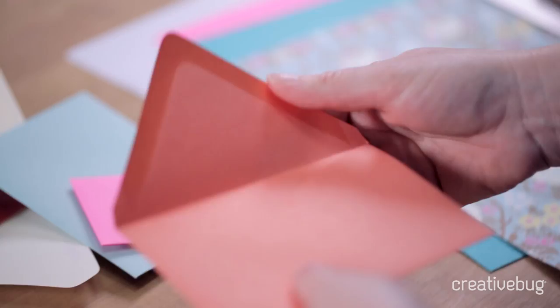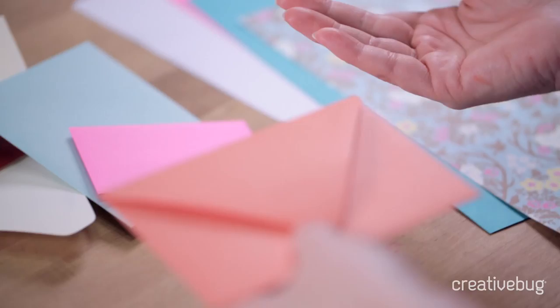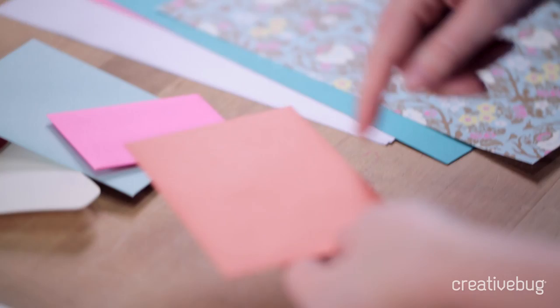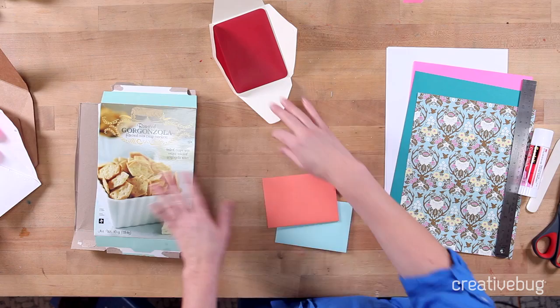Every envelope has its own lapel shape — that's what this flap is called. That's specific to the company that makes the envelopes. I just happen to like these ones and so I want to make my templates based on that. There'll be standard mailing sizes for whatever country you live in. In the United States the smallest mailable size is a four bar envelope, so you'll want to make sure your envelope isn't any smaller if you're going to mail it.